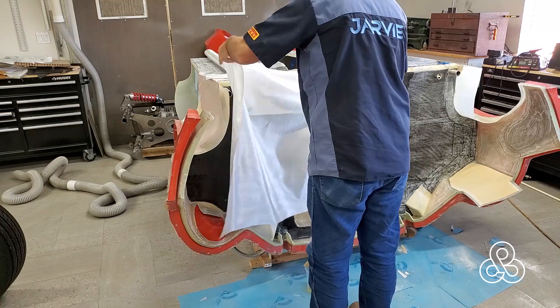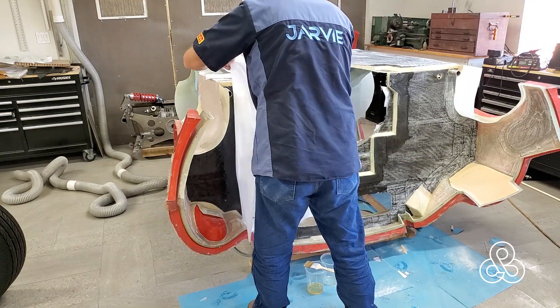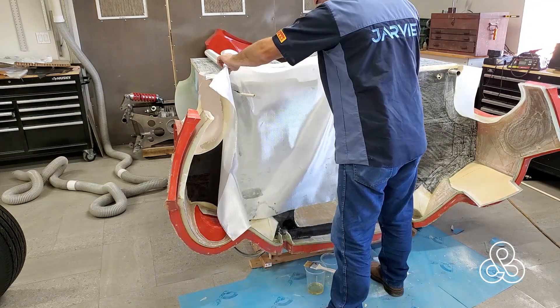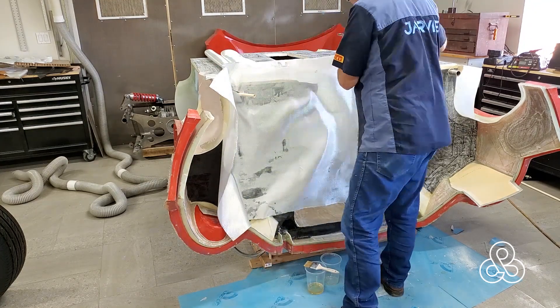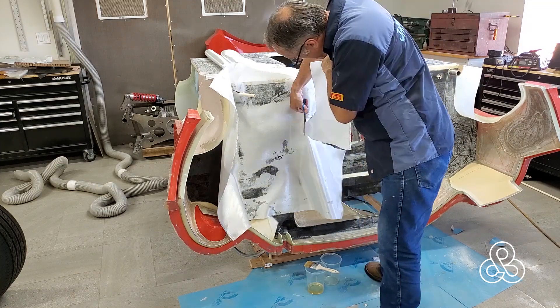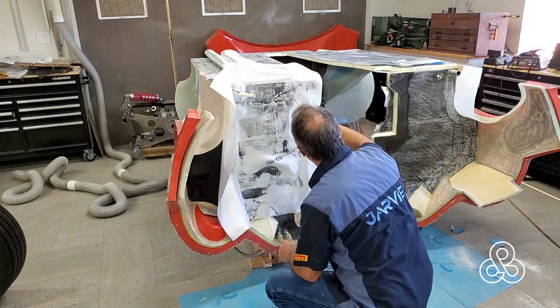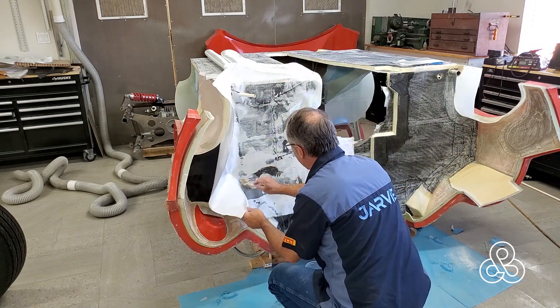After I have all those edges and the transmission mounts reinforced, with all edges having a foundation layer, I'm going to go for a larger piece of fabric. I've got 30-inch wide fabric here, so I'm going to cover as much as I can each pass. I'm not going to try to do the whole bulkhead, just half at a time.